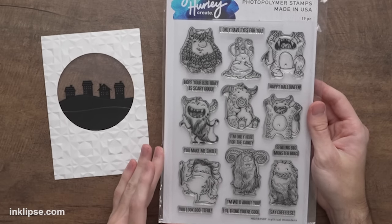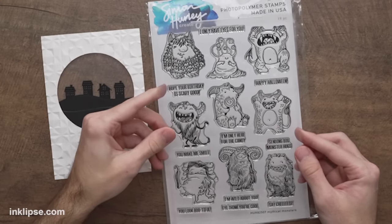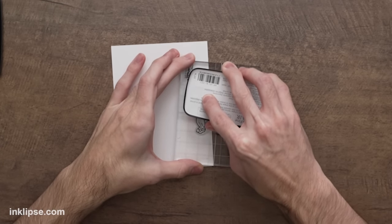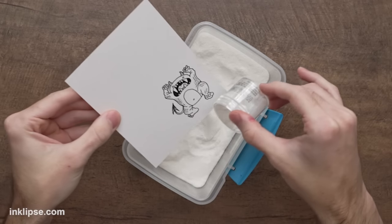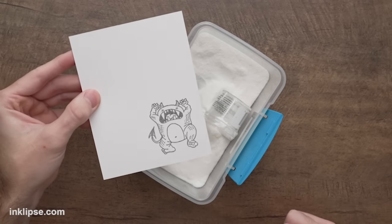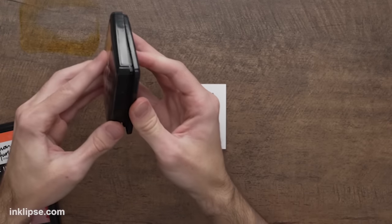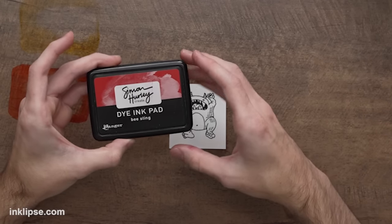Now to add a monster I'm going to use the Mythical Monster stamp set — so much fun for Halloween but also great for Valentine's, with a perfect sentiment for each monster. I'll ink it up using a little bit of Versafine Clair Nocturne ink, my favorite to get a nice jet black image — it stamps super crisp. This ink takes a little bit longer to dry so I always go in with some clear heat embossing powder, tap off the excess, and heat set it until it's clear and shiny. For colors we're going with Guppy (light orange), Roar (deeper orange), and Bee Sting for shading.